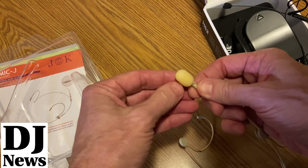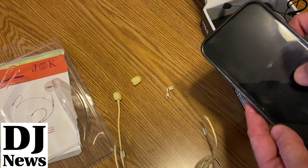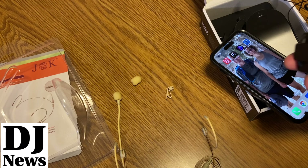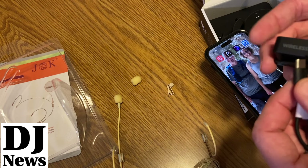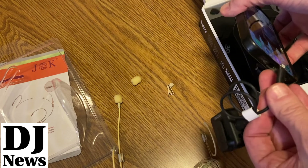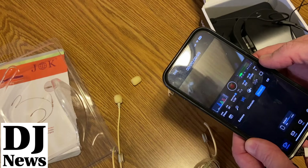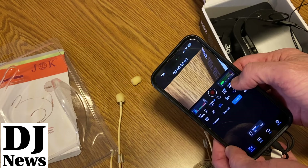We're going to use a Blackmagic camera app on the phone. I've got my receiver here — I need to plug it in with the USB-C connection, and the other end is Lightning so I can plug that into my phone. I can use Rode Capture, Blackmagic, or Filmic Pro, but we're going to use Blackmagic since it's a popular option.